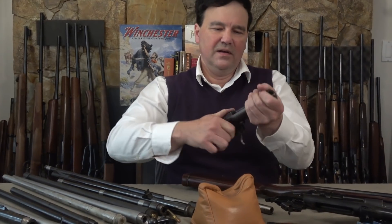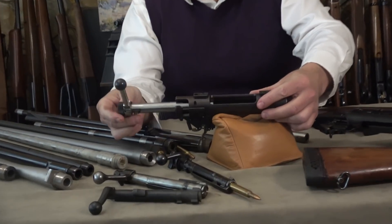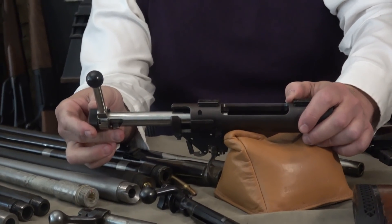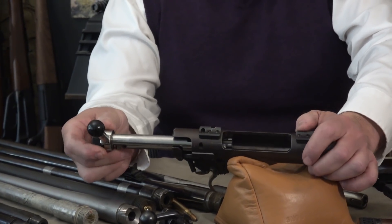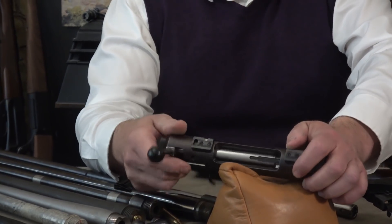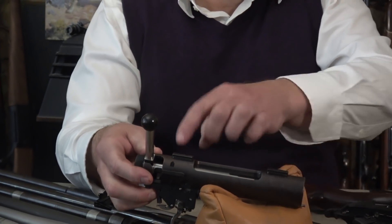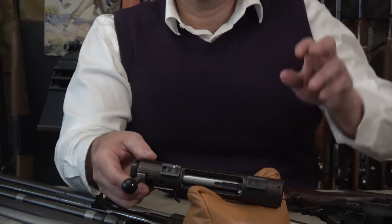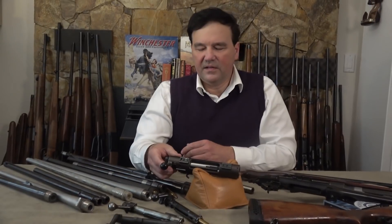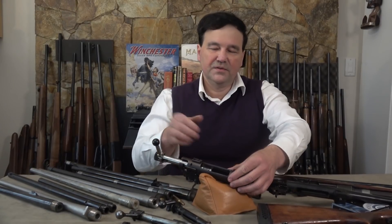This just came the other day — I'll probably make a video on it. From Switzerland, it's a Grünig and Elmiger single shot, a beautifully made action with a really cool feature: it has a rail on the side of the action. Obviously it has scope mounts on top, but it has these side rails as well — presumably used with the fancy aperture sights they like to use. The trigger is excellent; we'll go into it another time.